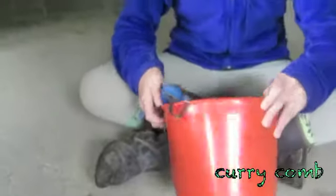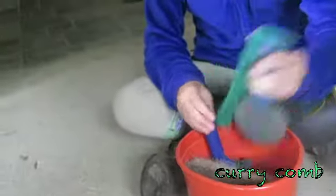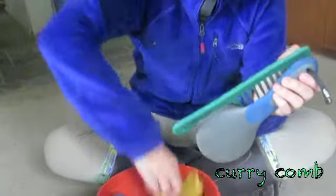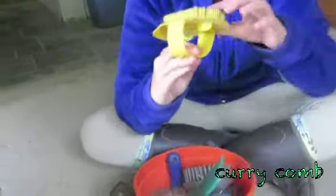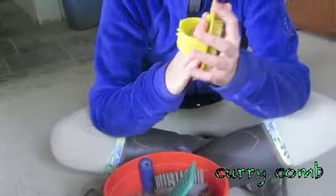This is just a normal grooming bucket. The first thing you need to do is use this, which is called the curry comb. You use this in a circular motion on the horse, and it's used to get dirt — like dry dirt spots — off the horse.